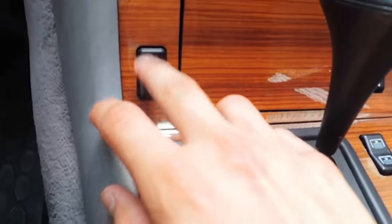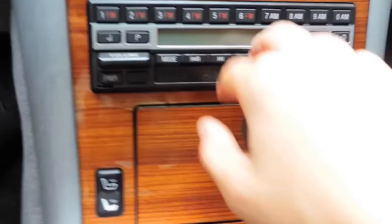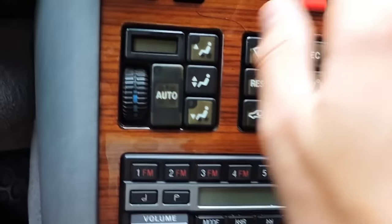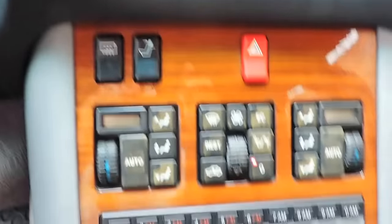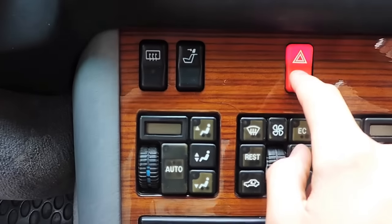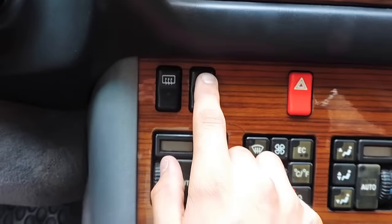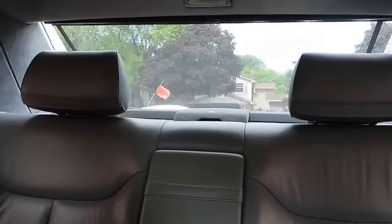We have heated seats on this vehicle as well. Our radio has a cassette player and a radio. And our climate control — this vehicle does have air conditioning. We also have our hazard lights, as well as our rear heated window button. This button has an interesting feature: for the driver when they're driving and there's no passengers in the back, pressing this button here is actually going to slam the headrests down so you get more visibility out the back.